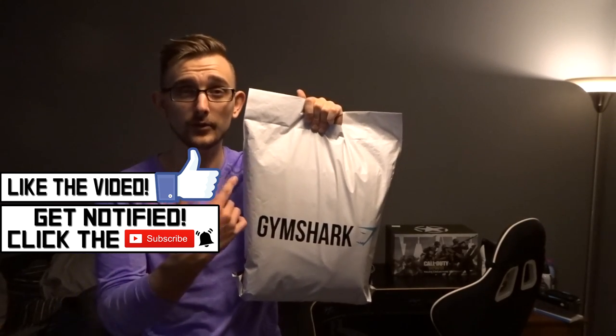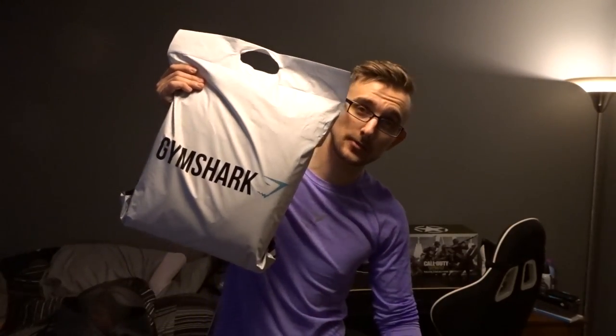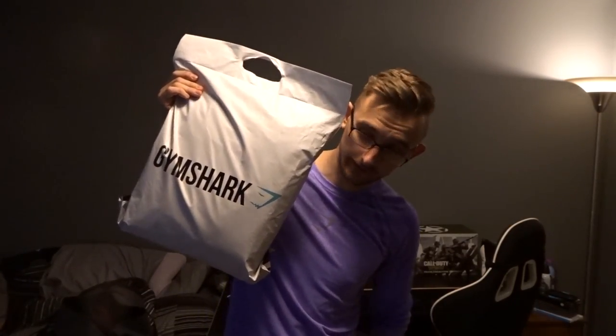Hey guys, what is going on? It's been a hot minute since we've done something like this. Got an extra paycheck, so I decided I would go ahead and spend it on some Gymshark clothing to show you guys. That is exactly what we're going to be doing. Welcome to Gymshark Haul — I believe this is number four now. This is some of the new stuff, got a few things from the Y's collection and a few new items we haven't seen before. Let's crack this baby open and try some of it on. I did get something that's a little different — they're flex leggings — I don't know how I'm going to feel about it, but we'll find out. Don't worry, I plan on wearing pants over them.